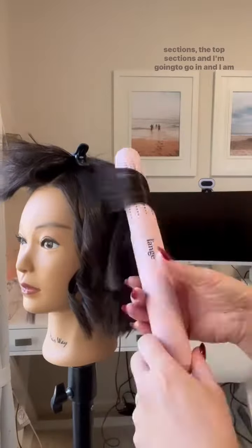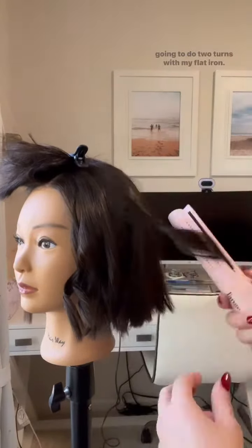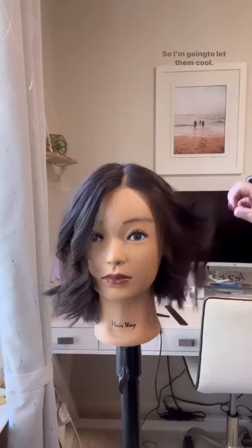Once I'm done with that, I'm going to let down one of the top sections, and I'm going to do two turns with my flat iron. Now I'm pulling away from the head — I'm not getting up really close to the hairline because I want these kind of loose tendrils. So I'm going to let them cool.